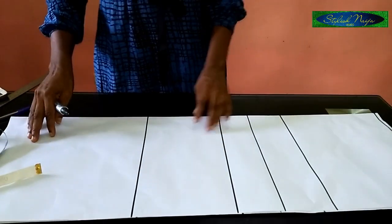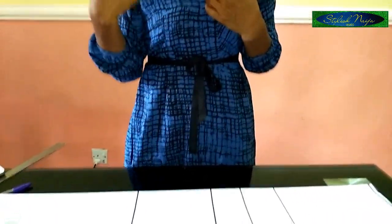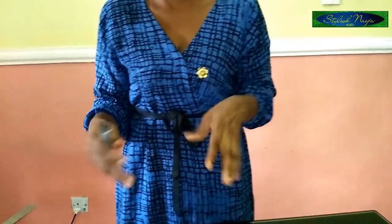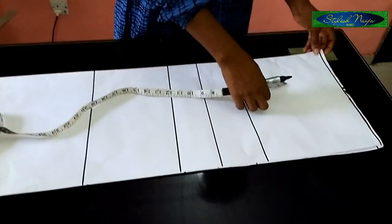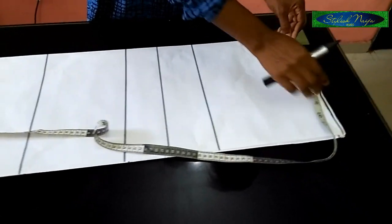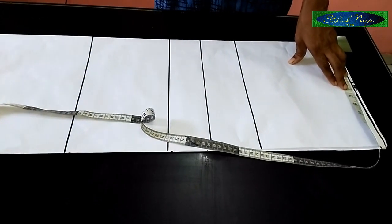Now going straight to the dress — this dress is a floating shoulder style. You can see the neckline is cut towards one side. The first thing I will measure for this kind of bodycon floating shoulder dress is the shoulder measurement, and you divide the shoulder into two.